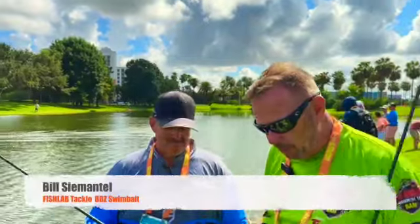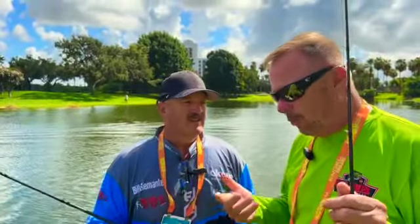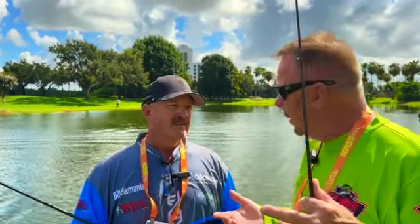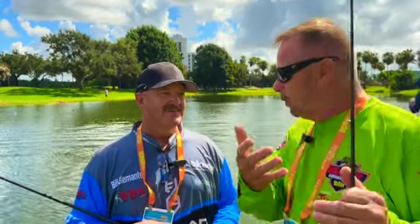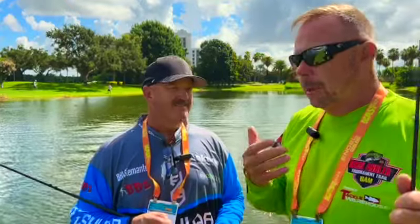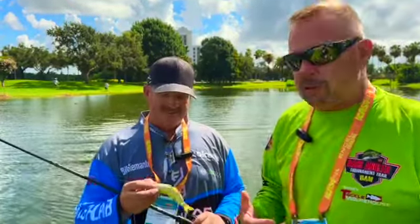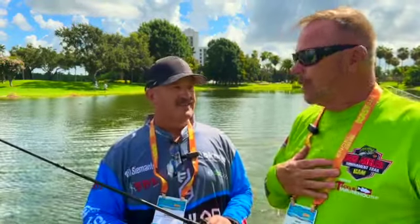Hey guys, Mark Lesane here at ICAST 2024 with Bill Simontel from Akuma and Fish Lab Tackle with a couple of brand new swim baits. I know you've been working on this bait for a really long time, excited to bring this thing out. I think you have a really great price point, some cool colors, custom paint jobs. They're going to work Clear Lake, the Delta, all our Northern Cal Lakes.